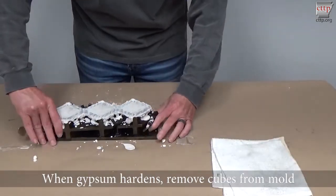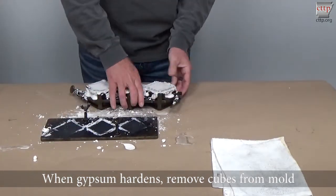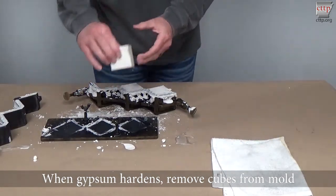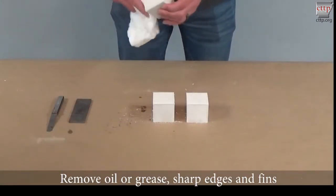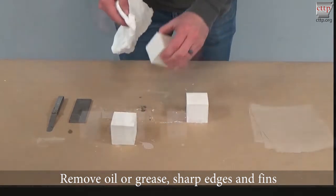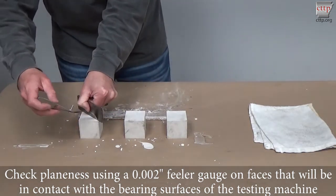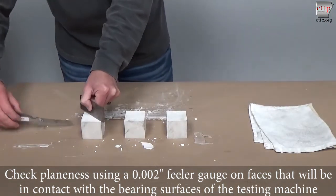When the gypsum hardens, remove the cubes from the mold. Wipe the gypsum to remove oil or grease, sharp edges, and fins. Check plainness using a 0.002 inch feeler gauge on faces that will be in contact with the bearing surfaces of the testing machine.